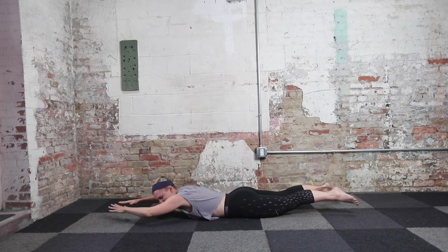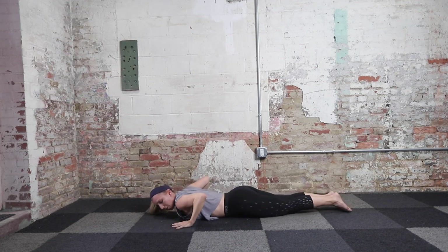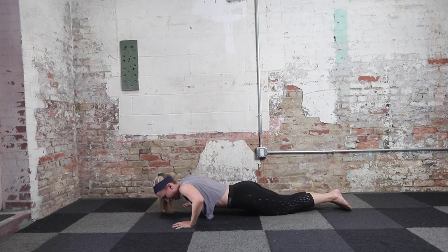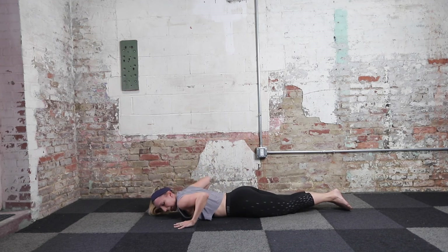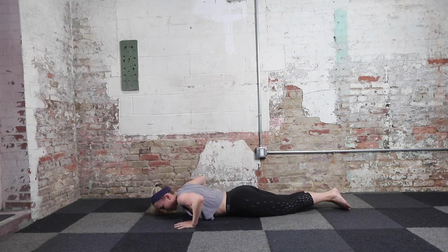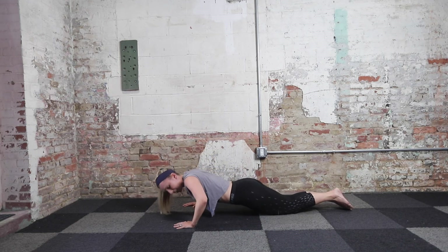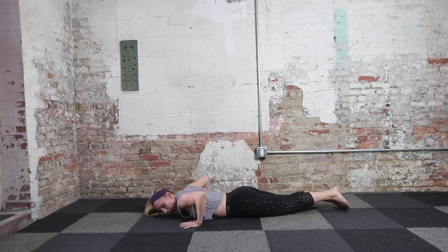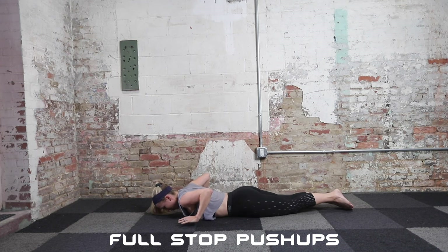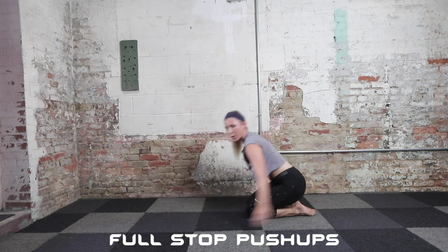Hands come back down next to you — back to full release push-up. Modified or full version — make sure your hips and chest come up at the same time, nice and slow back down. This time, just briefly picking up those hands — we're not going to go into that full Superman, just focusing on that push-up. Whatever feels right, whether that modified version with your knees down or the full one on your toes. Last rep — four, three, two, and one. That's it, nice job. Quick shake out again.